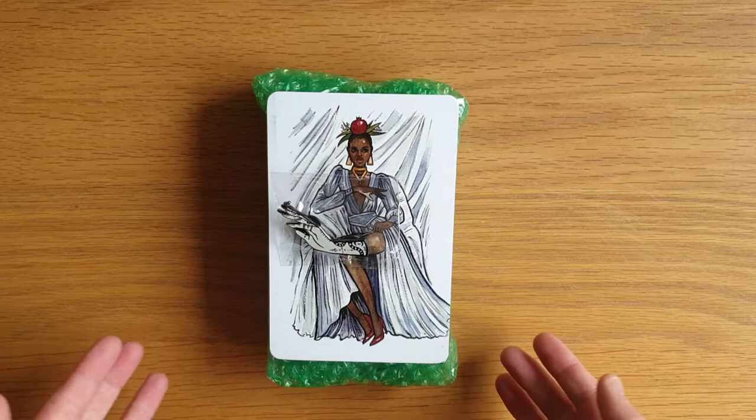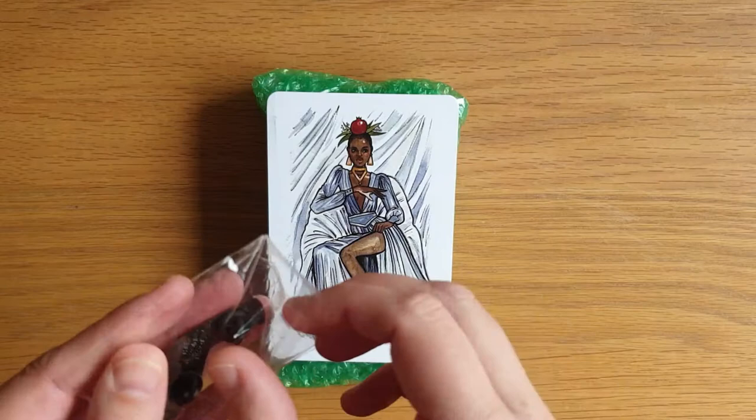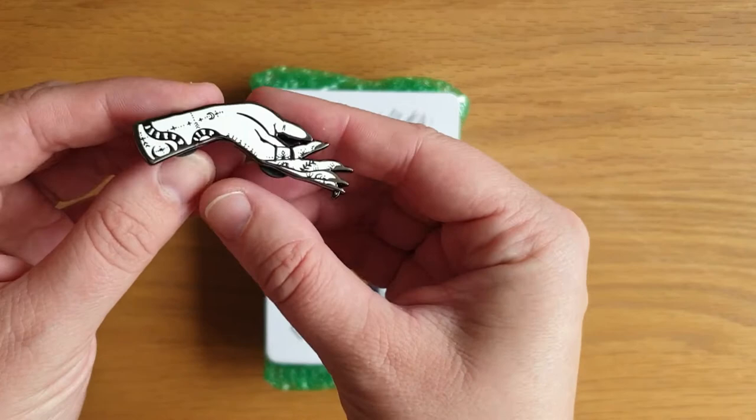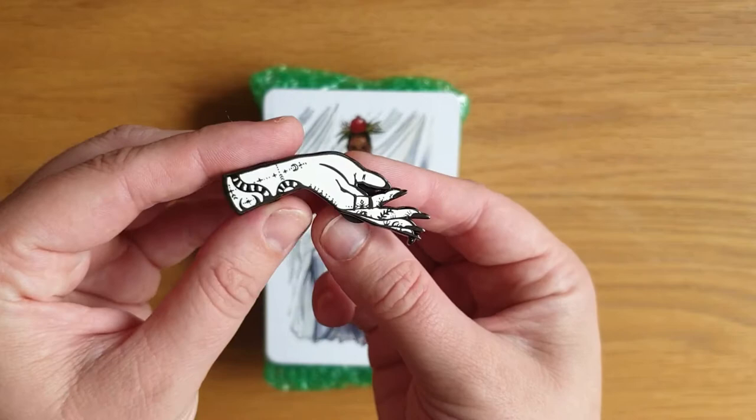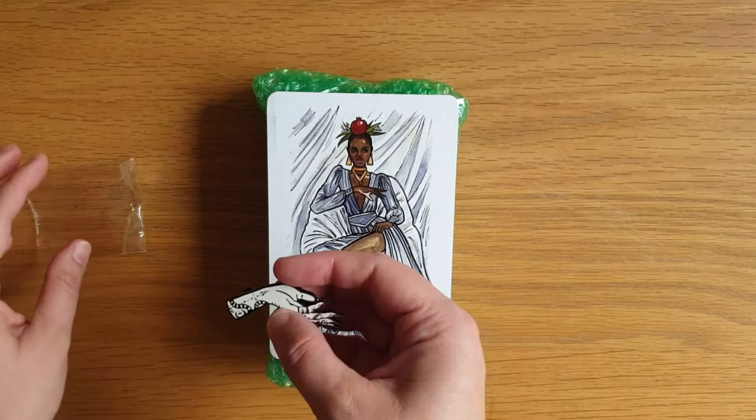I backed this on Kickstarter so it came with this gorgeous pin. Anybody who knows me knows how much I love a pin badge. My pin badge holder is actually full so I need to make a new one. There's this gorgeous hand design, because this drop is supposed to be dropping off the end of it. It's absolutely stunning. So yeah, that's the free pin.